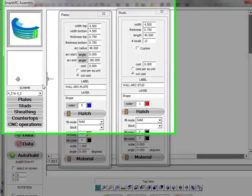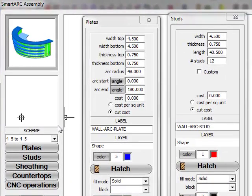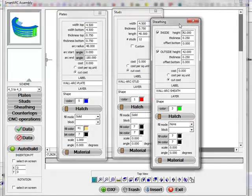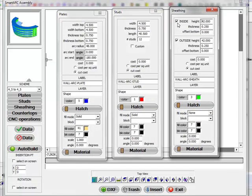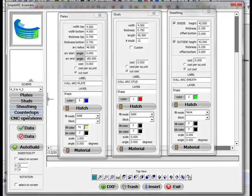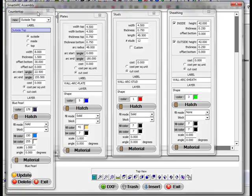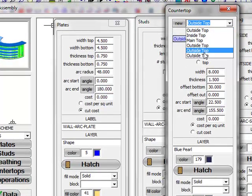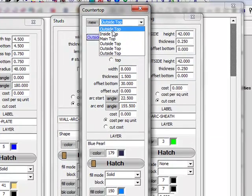Once this is set up and saved, you don't have to redo this. You just define the plates, the studs, the sheathing inside and out — and you have the option not to put sheathing either on the inside or out. You can determine the height, the thickness, the offsets, and then you can also determine the countertops: how many countertops you are going to put on this assembly, whether you're putting one or a series of tops on the inside of the arc, on the top of the arc, or on the outside of the arc. You have all the various options here.